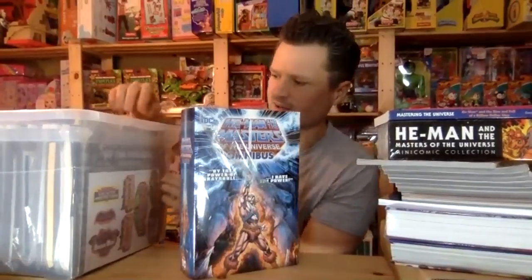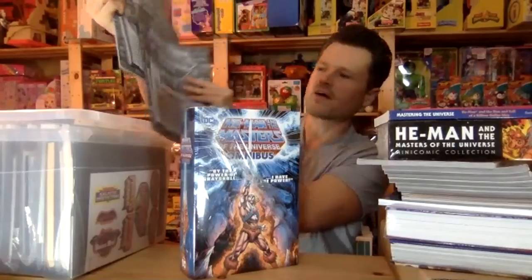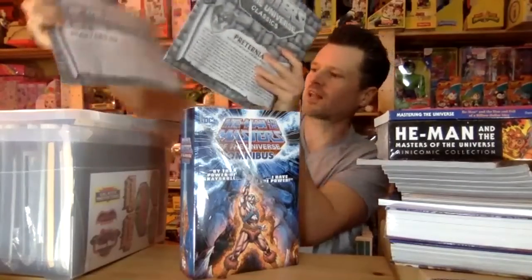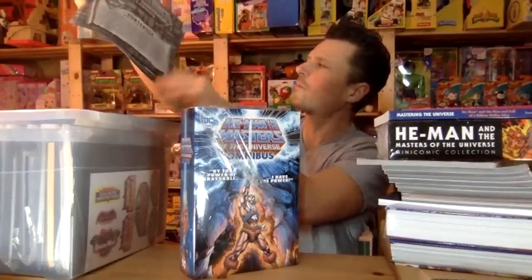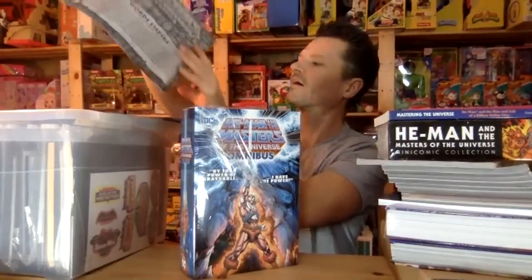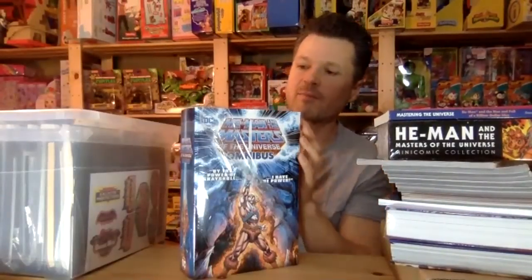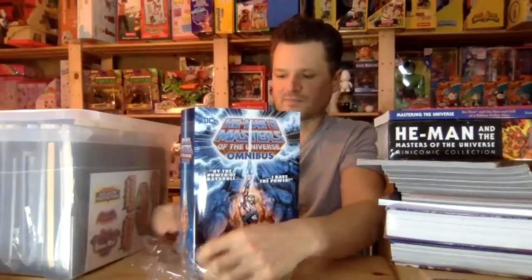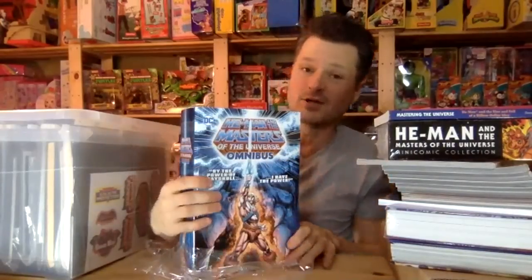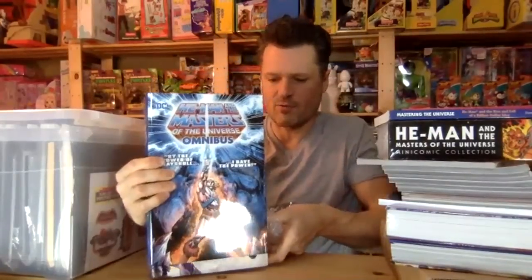Look what else I got in here — I've got my stickers, and then I've got all of my maps from the toy line, from the collector Masters of the Universe Classics line. I think I have them all together here. I have every magazine. They all came from the original Masters of the Universe magazine, and they came with posters — I have every single one of those. I definitely need to get them here and make sure they're well protected.